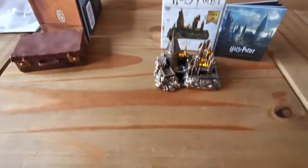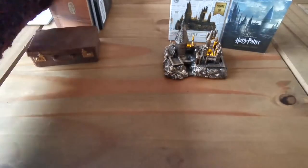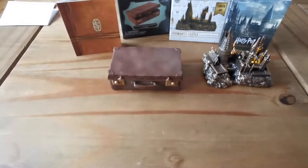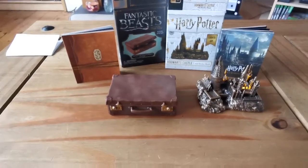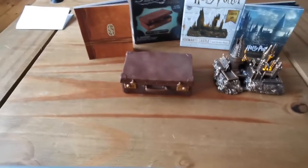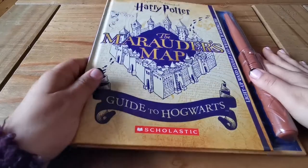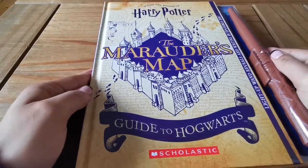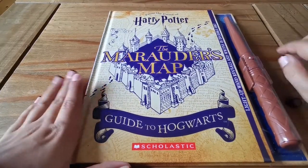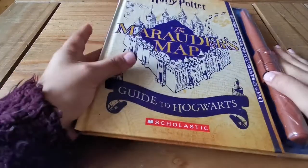So those are the two figure items I got. Next up is this book: 'From the Films of Harry Potter — The Marauder's Map Guide to Hogwarts' by Scholastic. It comes with a wand pen. Let's take this out.